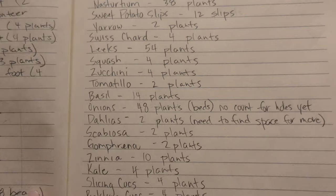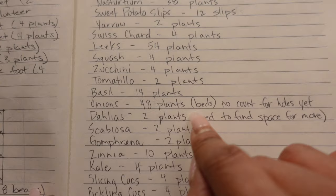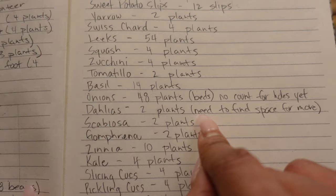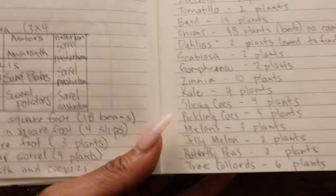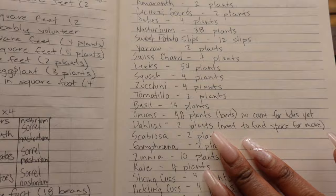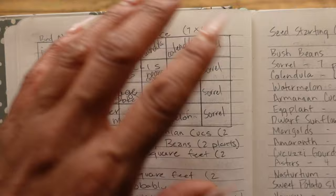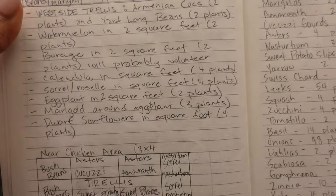Right here we have 48 onions in the beds, but there's no count for the brick holes yet — so once I get a count for the brick holes, I'll know how many onions I need total. For dahlias, I only have three seeds, so I put two down but I need to find more space because I want way more dahlias in my garden. I refer back to these pages to know how many plants to bring out when planting a bed at a time, or when hardening off, and to decide exactly how many seeds I need.